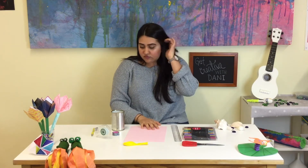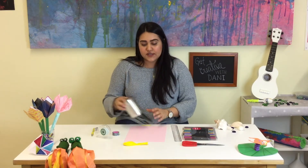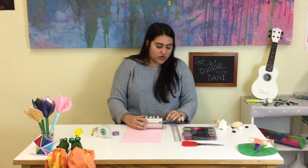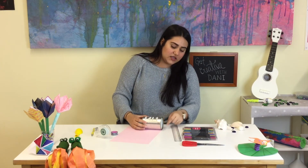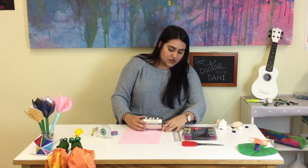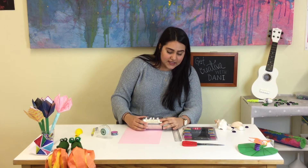So what we are going to do first is take our can and put it at the edge of the paper, right at the edge, so we can see and measure how big it is.